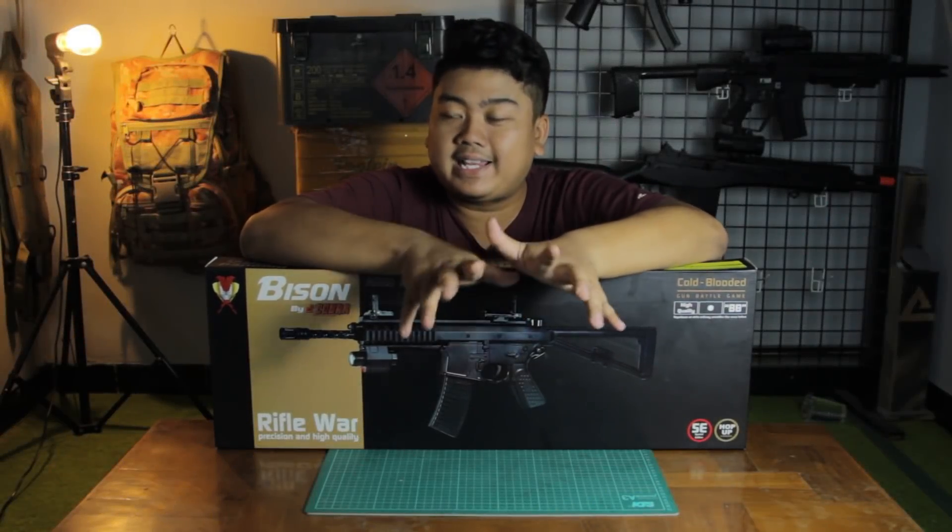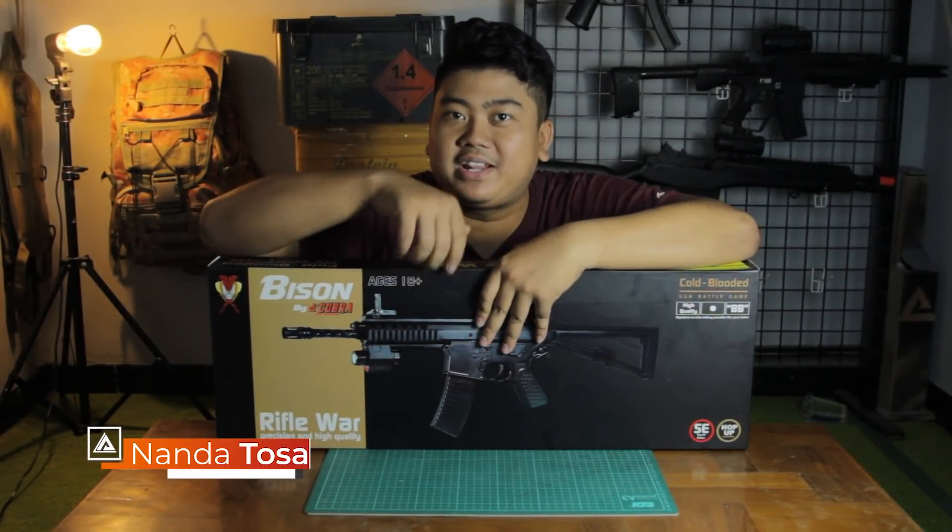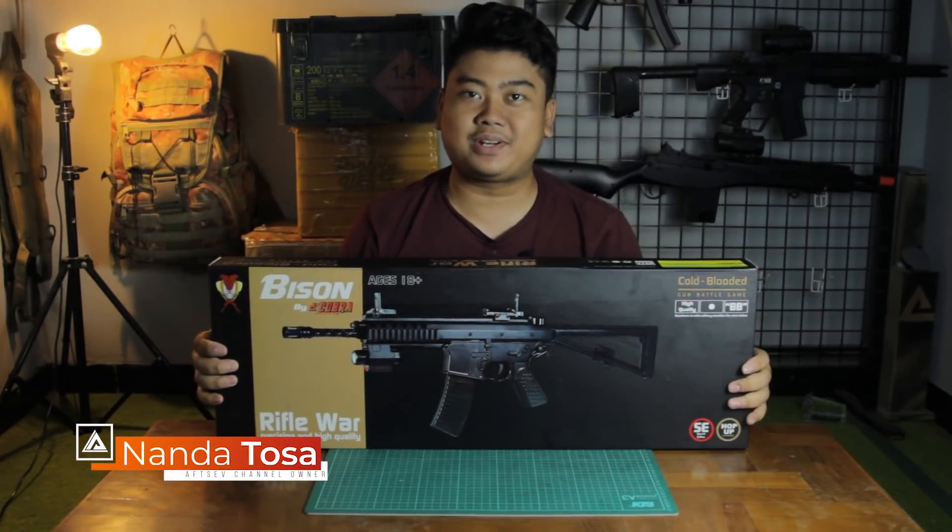Hey, what's up guys? We're back on Upshap's channel. Finally, I bought this unit and want to review and do an unboxing of this unit. So now I'm super excited.